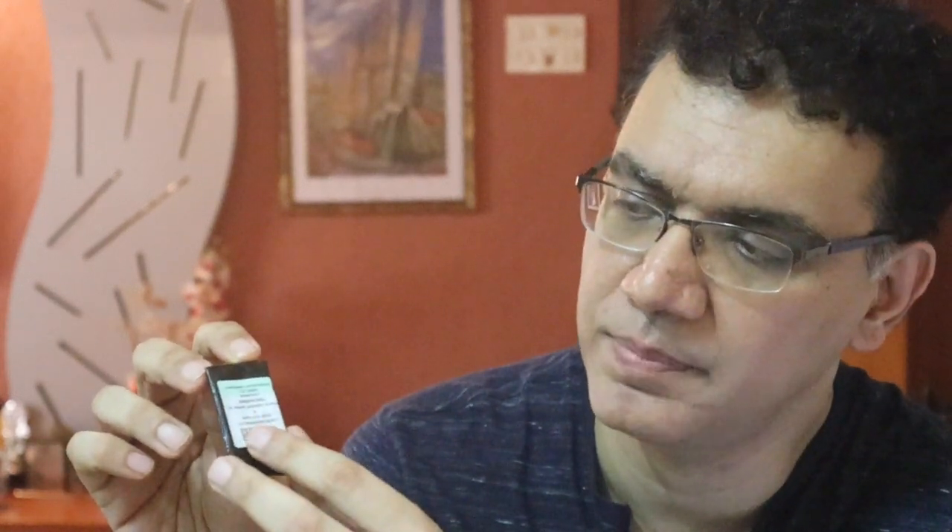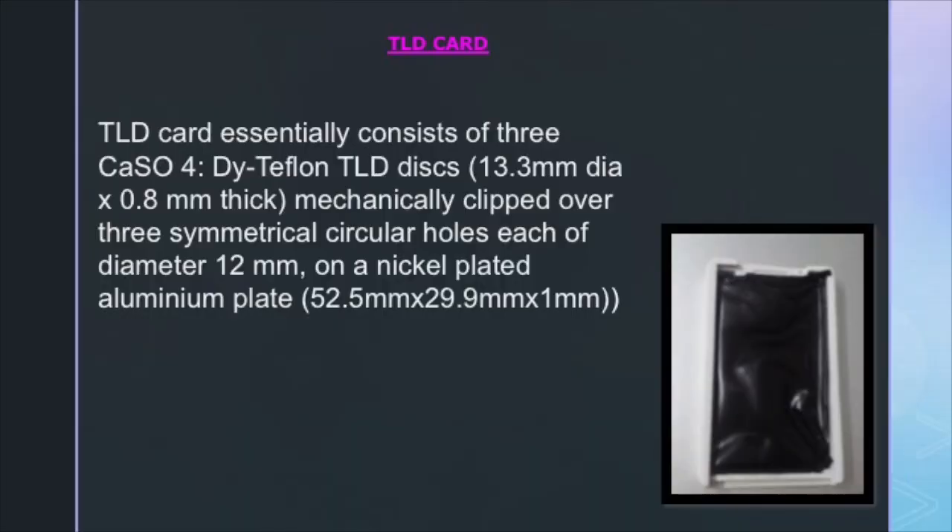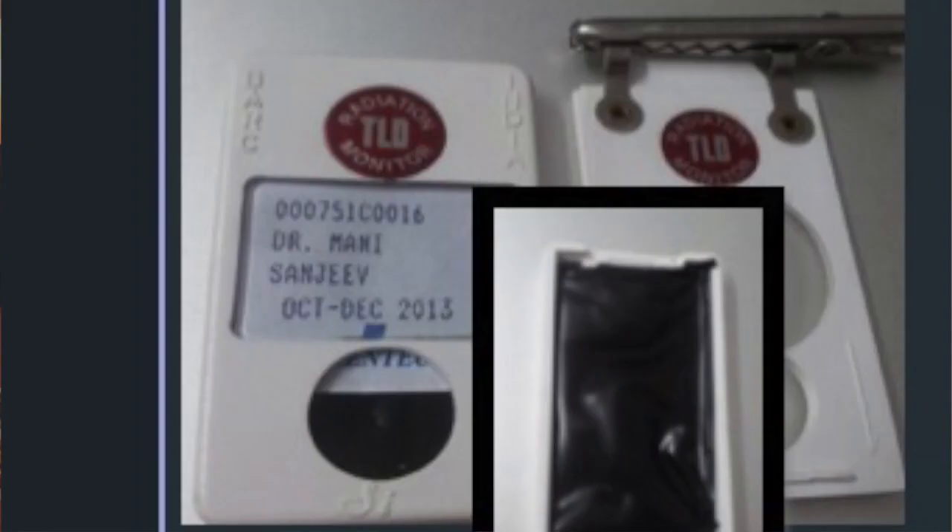We also have a metal plate on which are three discs — front and back, three discs are seen within that metal plate. There is a paper writing wrapper on top which tells you your name as well as the time period you're supposed to wear it, usually a quarter for diagnostic departments, along with a regular number from the company. The plate is made up of aluminum and the calcium sulfate discs are mechanically clipped onto it through holes about 12 mm in diameter. This is a personal monitoring radiation card — the number and name ensure it is not transferable; only you are to wear it in the radiation department.